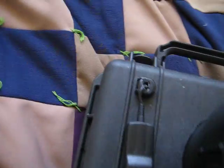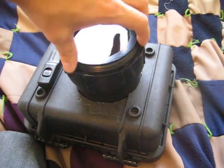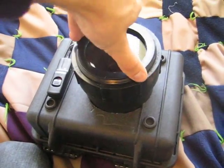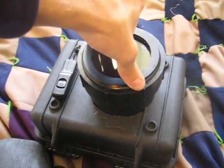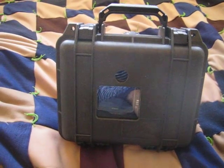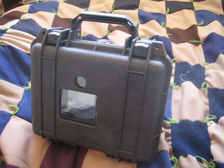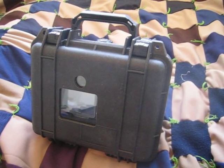Almost everything is watertight — I tested it. This right here is not watertight; I needed to add a little bit more to that, but it's not a huge deal. I'm not going to submerge it or anything. But it's definitely able to withstand any sort of rain or anything like that. So that's my 1200 series for the D3.